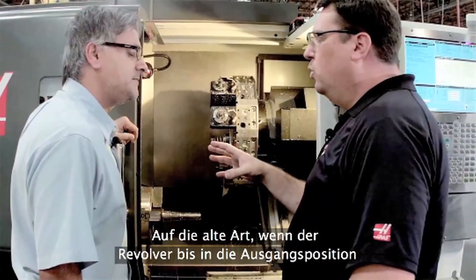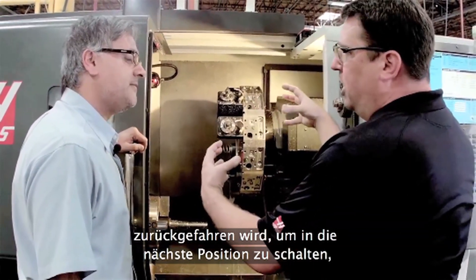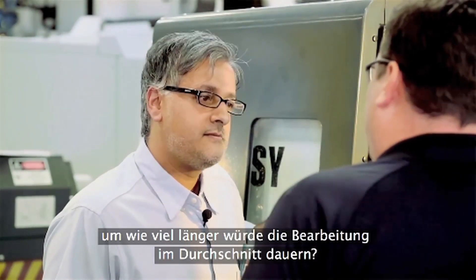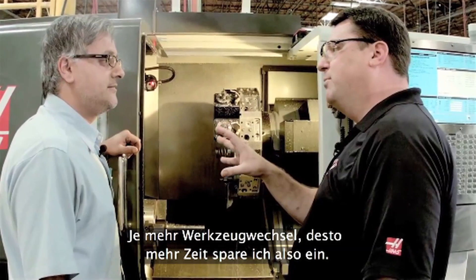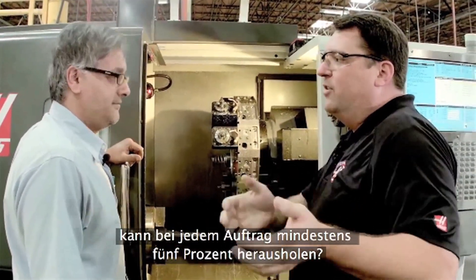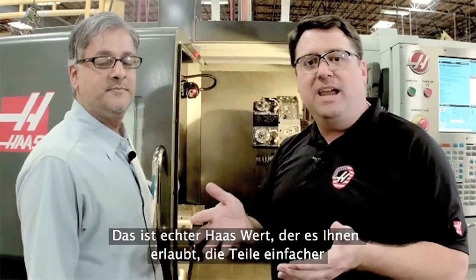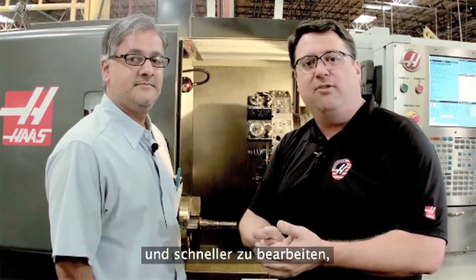So when we set up jobs in the shop, if we do it the old school traditional way — going all the way to the home position, indexing tools, then coming back — how much time does that add? It can be between five and fifteen percent, depending on how many tool changes you're doing. The more tool changes you have, the more time you'll save. So a machinist who has a Haas machine and starts using this can easily pull five percent or more out of every job they're already running. That's real Haas value — making it easier and faster to run your parts, get back into the cut, make chips faster, which means you're making money faster.